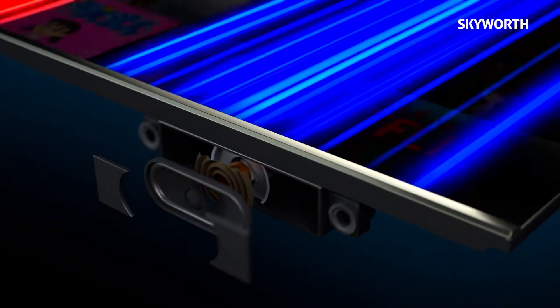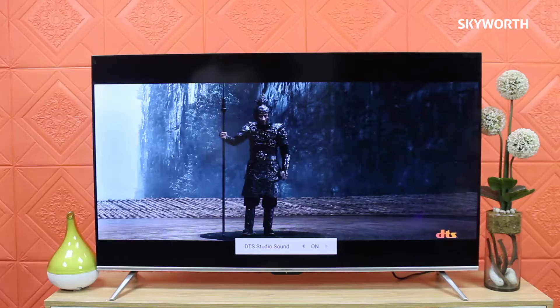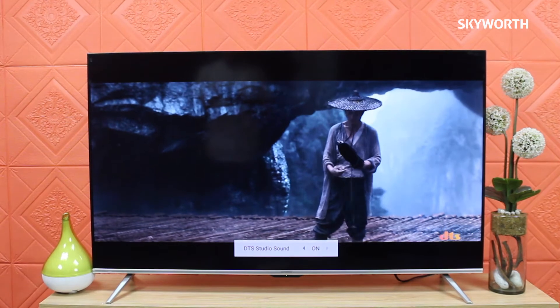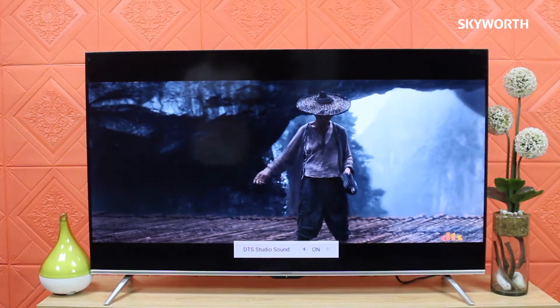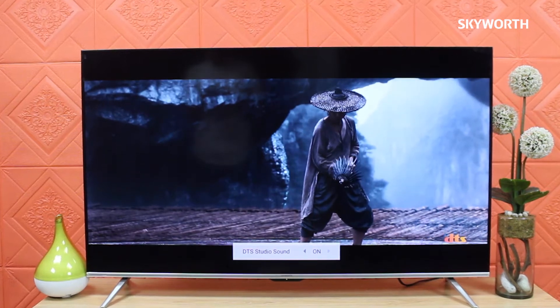This TV is also equipped with 10x10 power output, DTS True Surround, and a down-firing speaker, which brings you home entertainment sound. Feel the cinematic experience and enjoy watching your favorite movies with realistic sound effects.